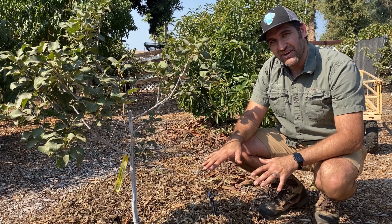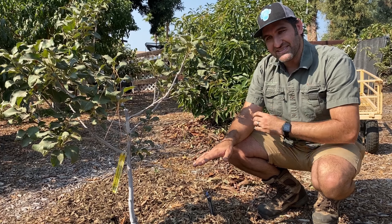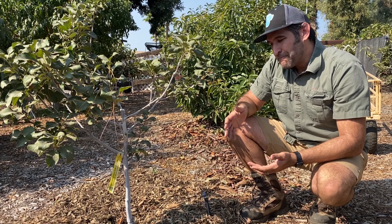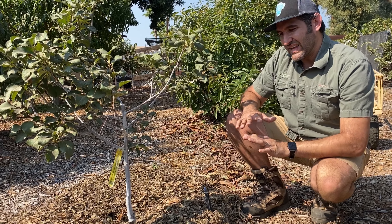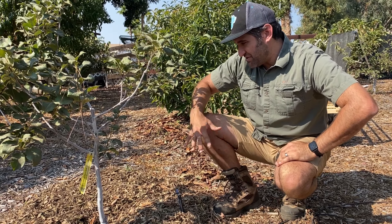Something you can't see under here is a layer of construction or builder's paper that I put down. The reason for that is there are some little weeds and grasses that like to crop up in here. Rather than spray with harmful herbicides, we want to do a more natural thing and just smother them. It's almost like a weed barrier that breaks down with moisture — as it rains, it'll break down. That's the route we're going instead of spraying or pulling every single one.